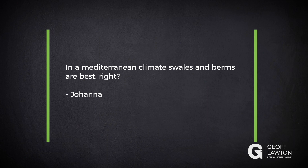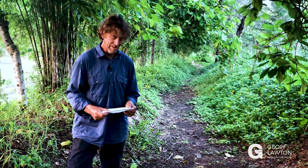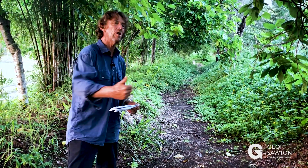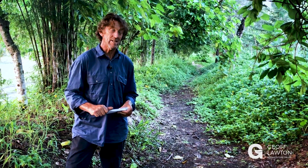We have a question from Joanna: in the Mediterranean climate, swales and berms are best, right? They're good. They're good in the Mediterranean climate because they extend the water of the winter through the whole summer. So you've got dampened hydrology when you don't have a lot of rain in summer.